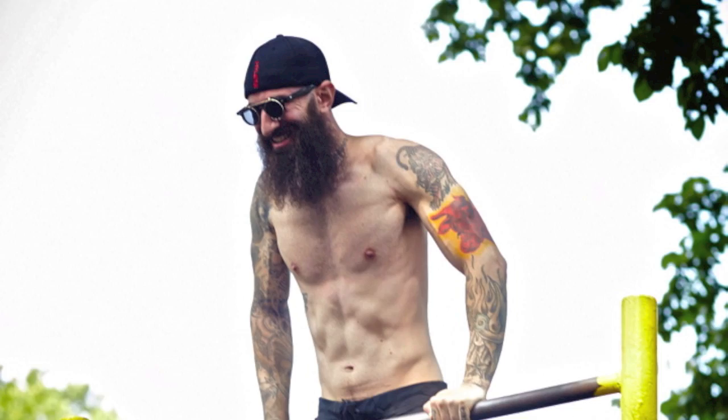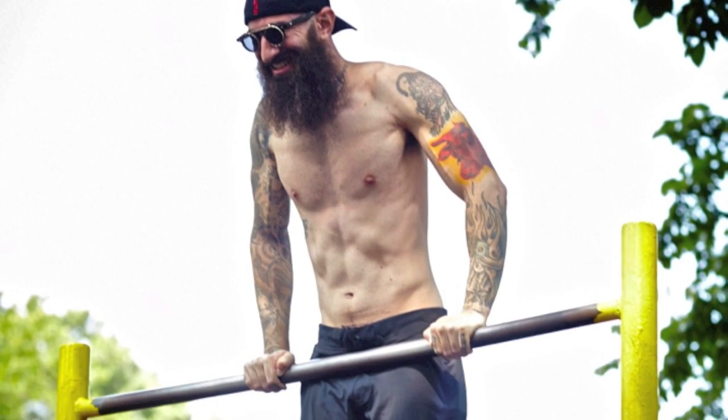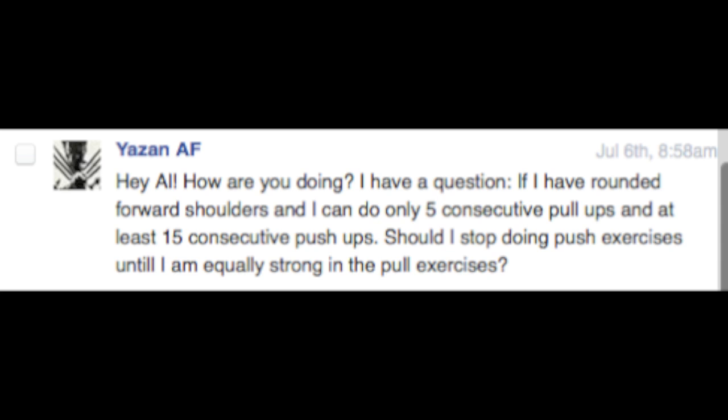However, it's worth pointing out the straight bar dip is an excellent lead-up step for the muscle up, and that is probably the biggest value in it over the parallel version.